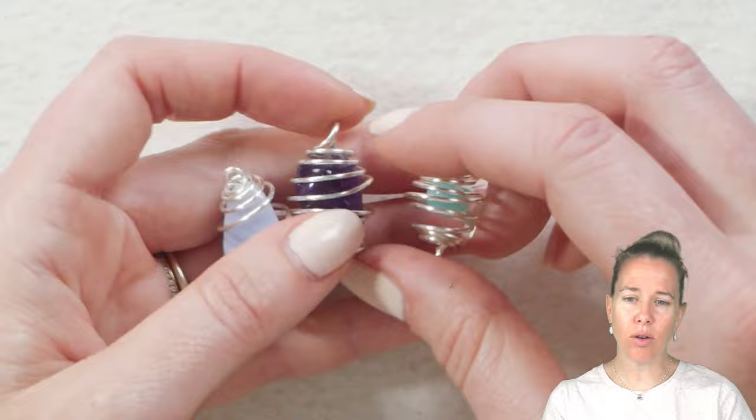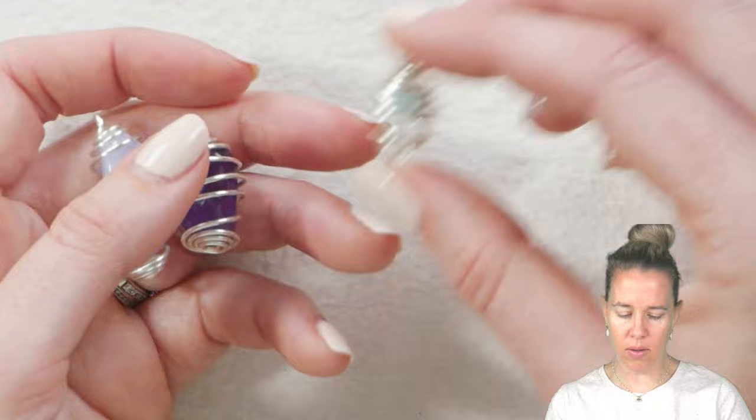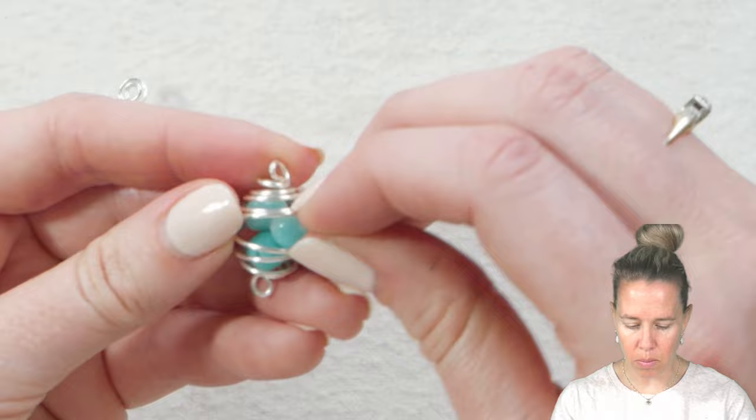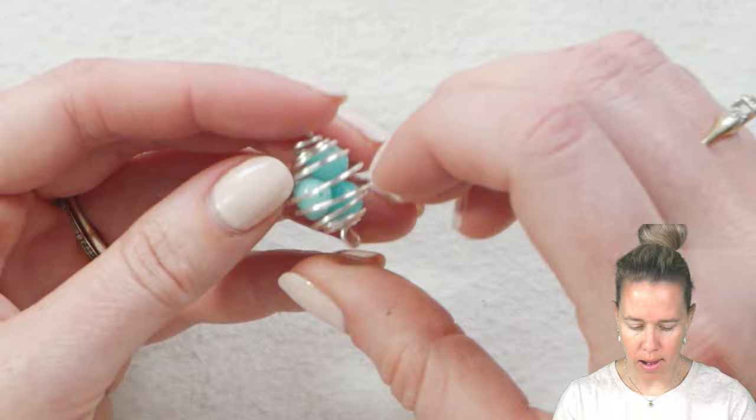This is designed for beads that do not have holes, or undrilled gemstones. I have some blue lace agate here and some amethyst, but I also put an amazonite pebble in there to show you that you can also use it to hold beads. You can even grab a couple more beads if the cage is big — open it up, plop your beads into the cage. You can fit them all in, then make sure to close up your cage nice and tight, and you can have a collection of beads inside the cage as well.